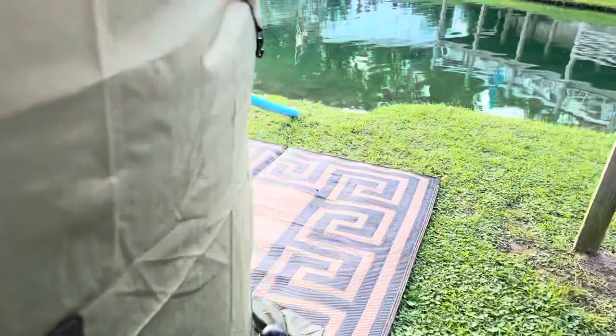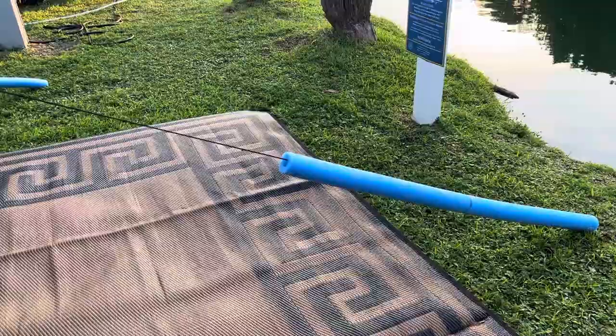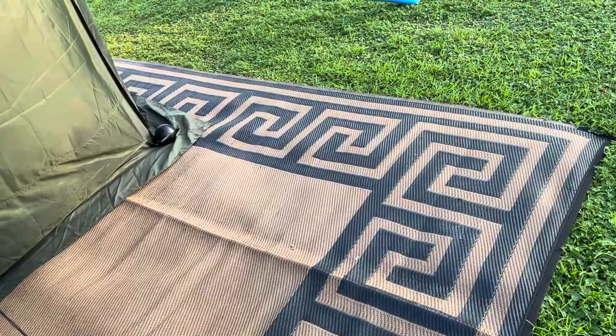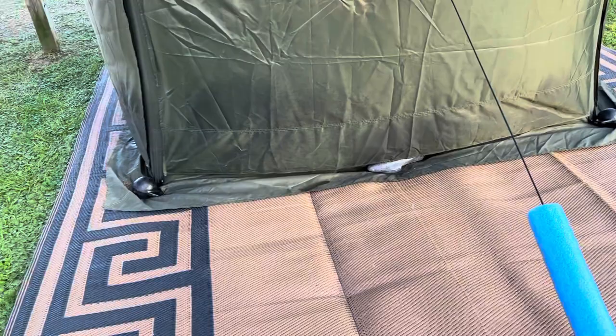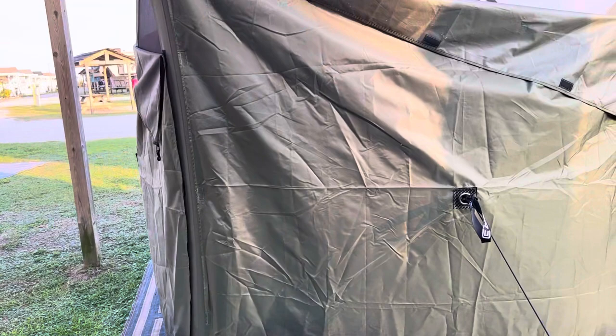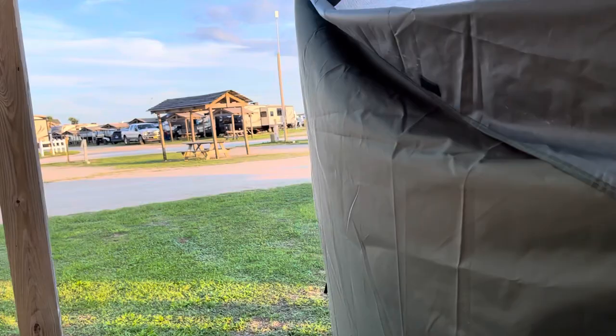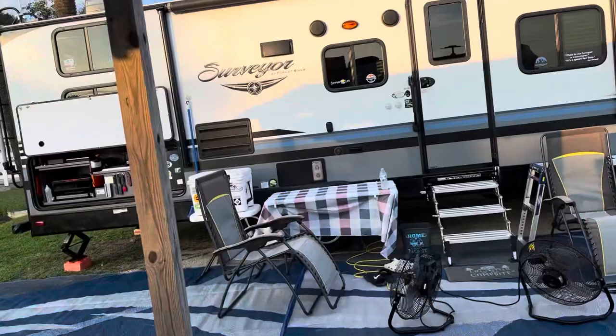Pool noodles are good as well, because at night or in the morning when you don't see what you're doing, you can trip on one of the guide wires and hurt yourself. So we put Dollar General pool noodles on those just so you don't trip. I also encourage you to get a mat — it keeps the ground dry and your contents inside clean. It's about a two-minute setup and takedown, fits in a bag, and stays underneath our camper. Highly recommend the clam screen shelter — you can get it on Amazon.